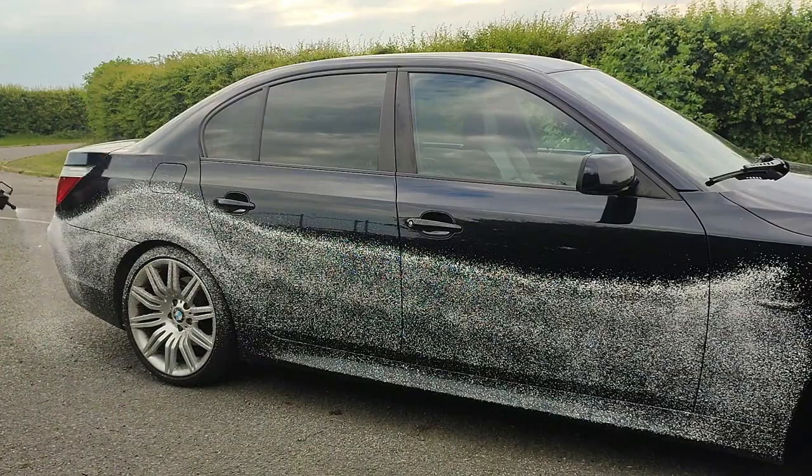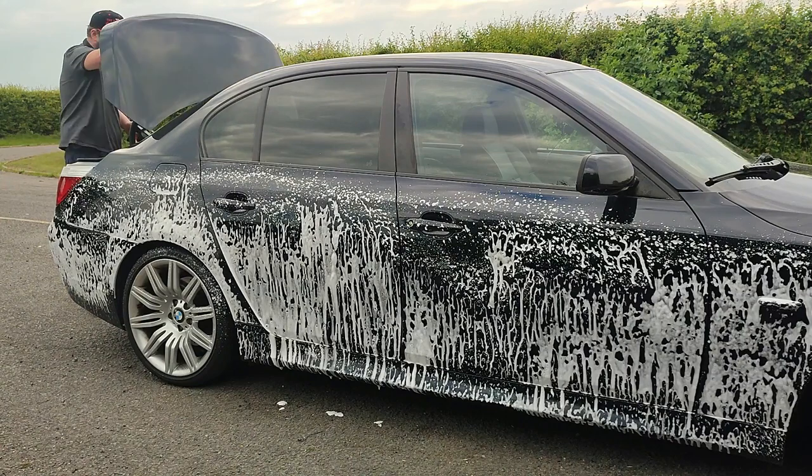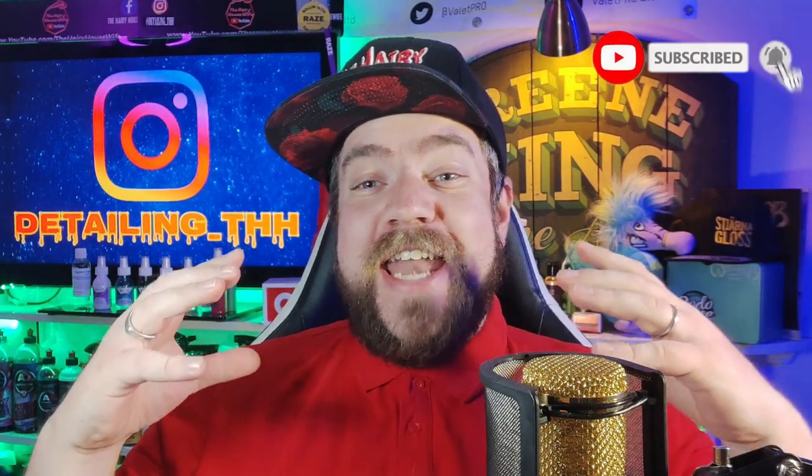I don't use the IK foamer very often, but for this it is perfect. I'll go through the cost of everything I've used at the end so you can see how much it would cost. As I'm going around the vehicle with the IK foamer, I'm using Apple iFoam from Dodo Juice — a pH neutral snow foam, a fantastic product. I'm letting that dwell for around four to five minutes while I set up for the next stage. I've done a video on it — go check it out. Now it's time for my secret weapon.